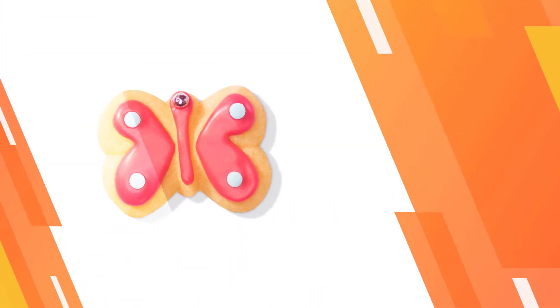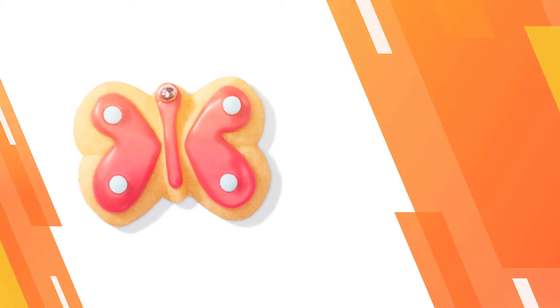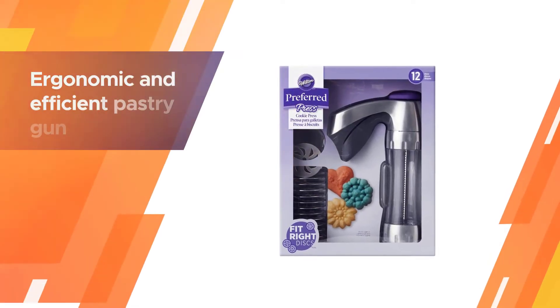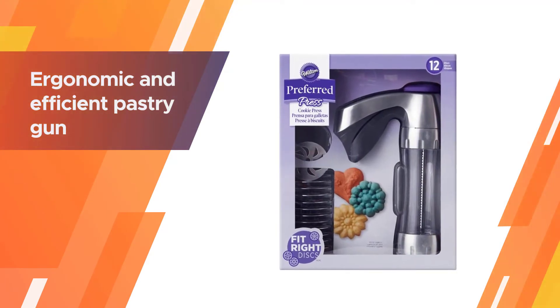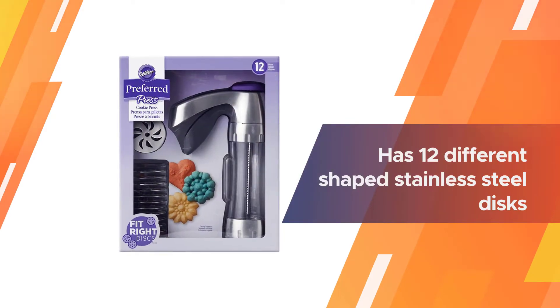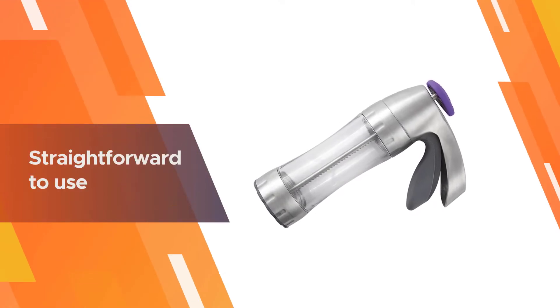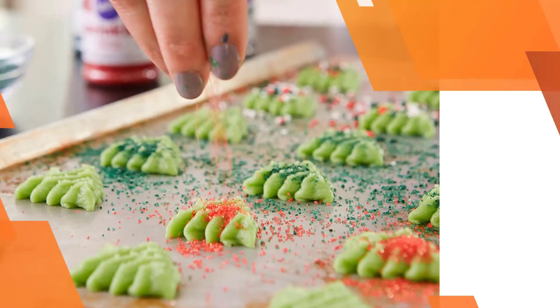Number two: Wilton Preferred Press Cookie Press. The Wilton Preferred Press is an ergonomic and efficient pastry gun suitable for both professional and domestic use. It has 12 different shaped stainless steel discs that help to personalize and decorate your pastries and cookies. This pastry gun is straightforward to use — probably inspired by an actual gun.